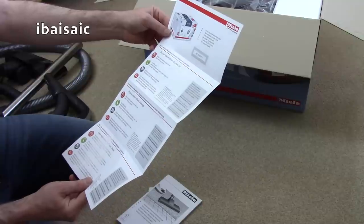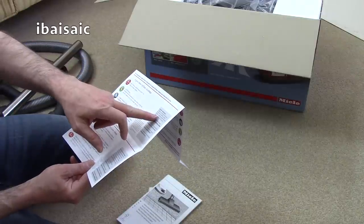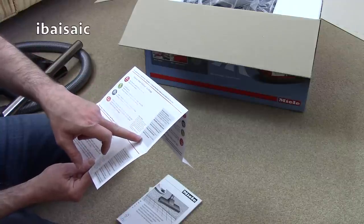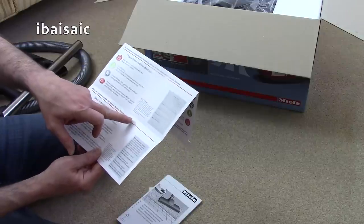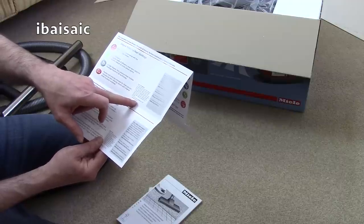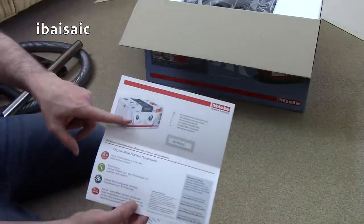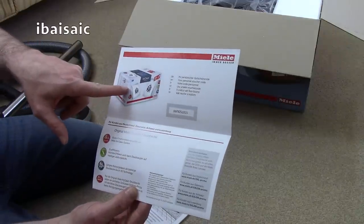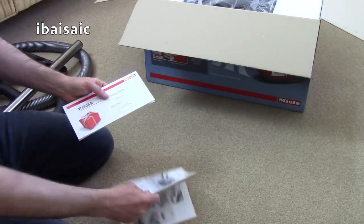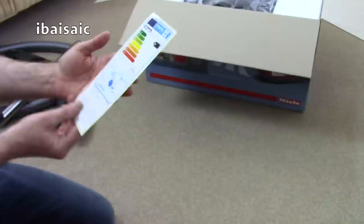The card says: 'To claim your special price and free delivery of Miele original HyClean dust bags, please visit the following page in your country.' The voucher is redeemable until 31st December 2017 — depending on when you're watching this, you may or may not get one. It looks like it's for an XXL pack of bags. I'll put details in the description below once I find out what it entitles me to.